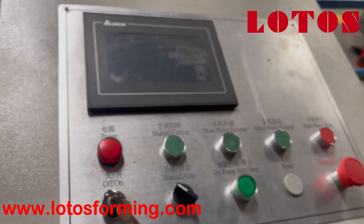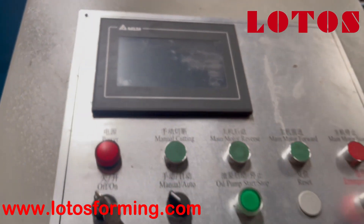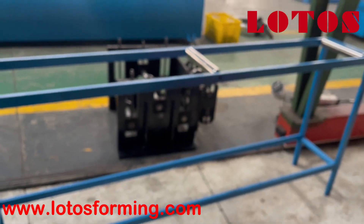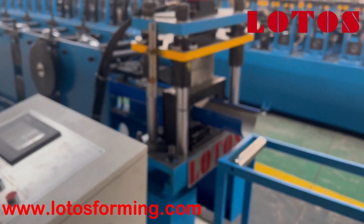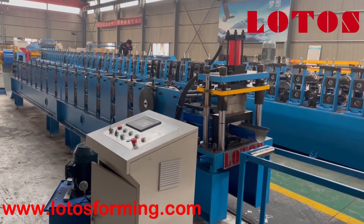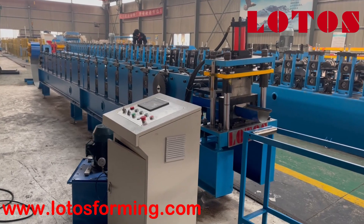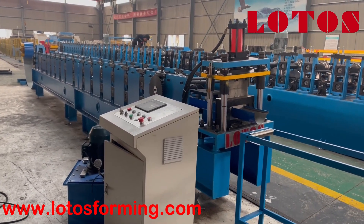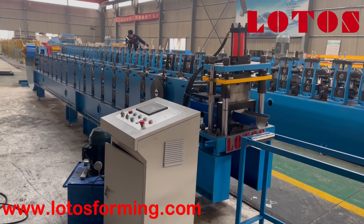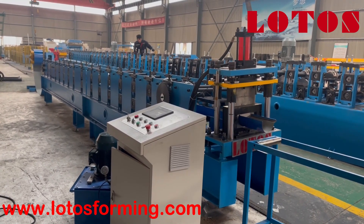With four-kilowatt motor power. Here is the operation cabinet combined with the Delta control system. This is the non-powered output table. Here is the general view of this half-round gutter machine. If you are interested in it, just let us know — we'd like to offer you the best solution to meet your requirements.